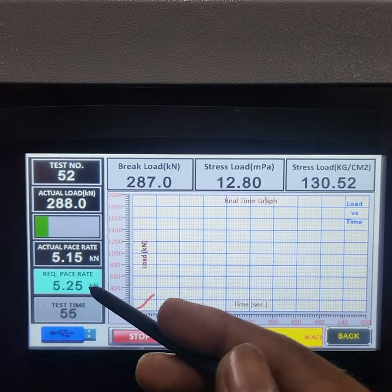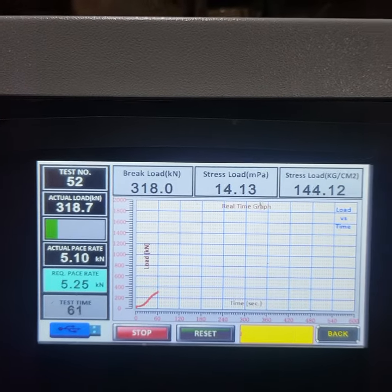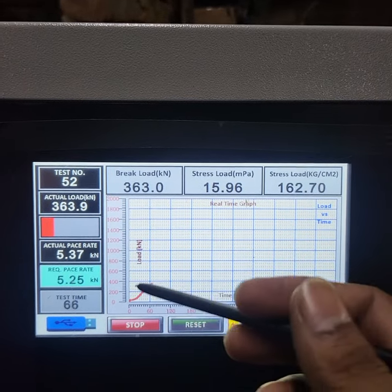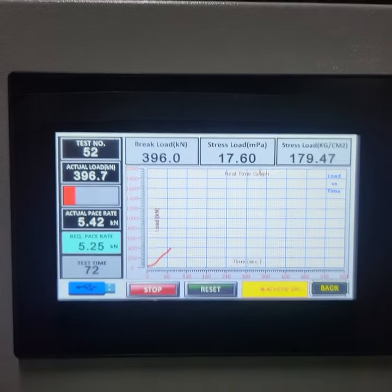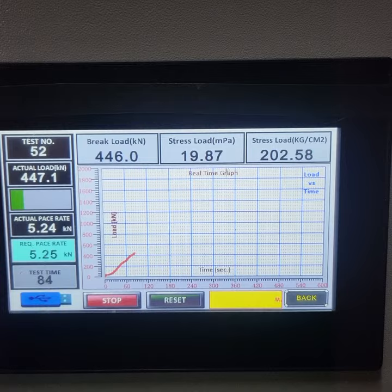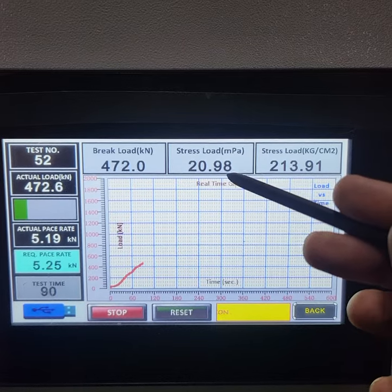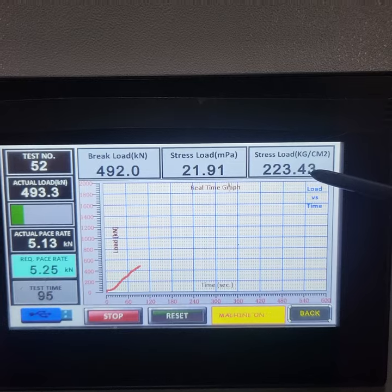Now the graph is green, which means we have a 5.25 reference — if it goes below, it will be green; if it goes above, it will go red. Now it is going red. The load is at 41, 43, so it goes red, then it comes back below, controlling here. The result: this is MPa, which is calculated from the cross-sectional area. kg/cm² is also from the cross-sectional area.